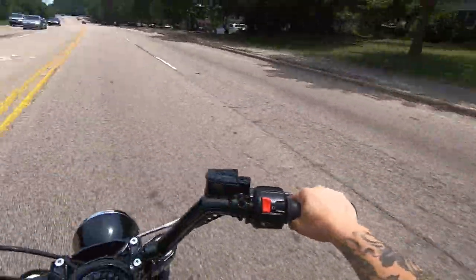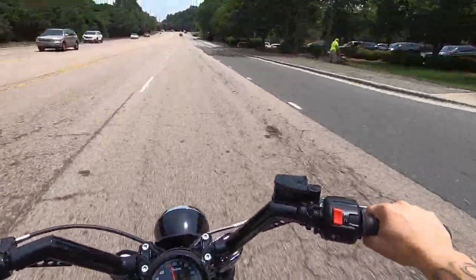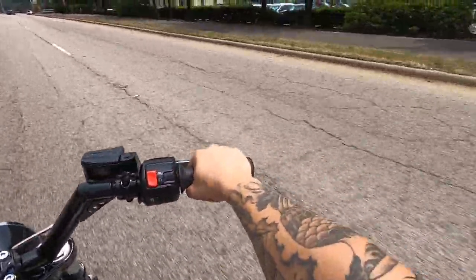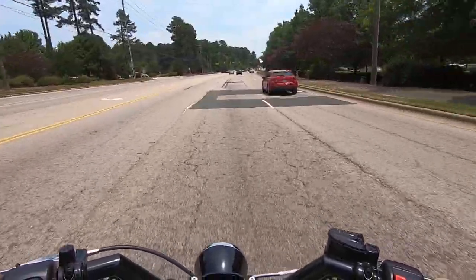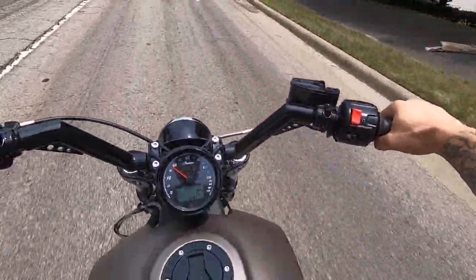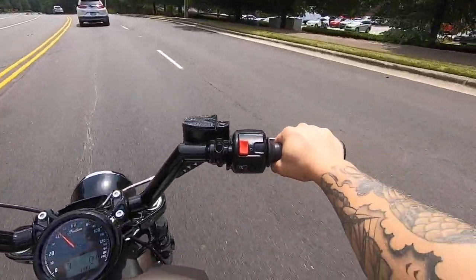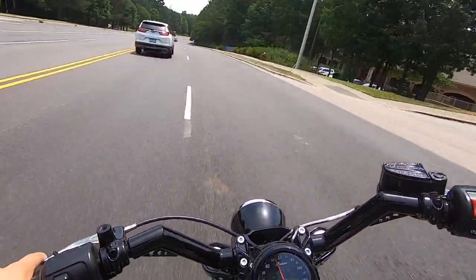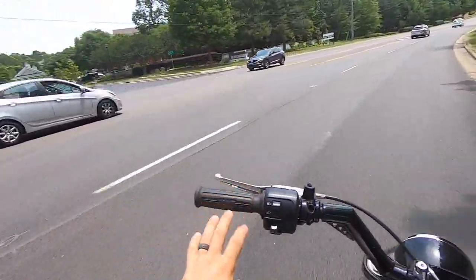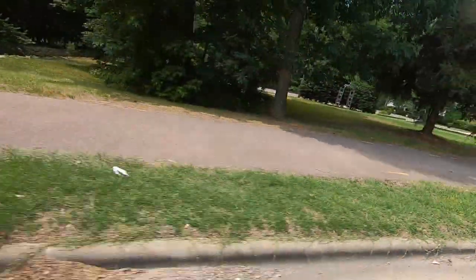It has the acceleration. This thing is thunderous. Gotta get up ahead and test these brakes. Easily can whip this thing around. It sounds so good. If I get one of these, it'll definitely have this exhaust on it — let me just tell you that.